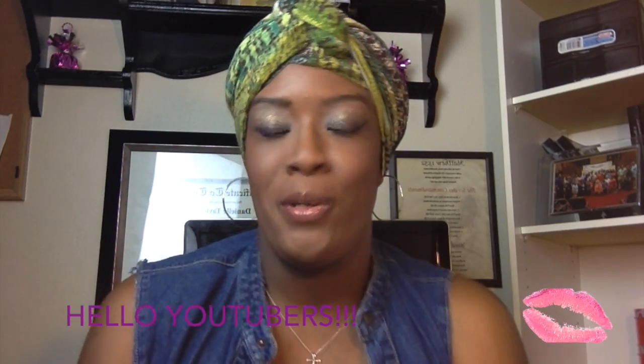Hello YouTubers, it's your girl Ornitha Danielle, divinely natural, all things beautiful.